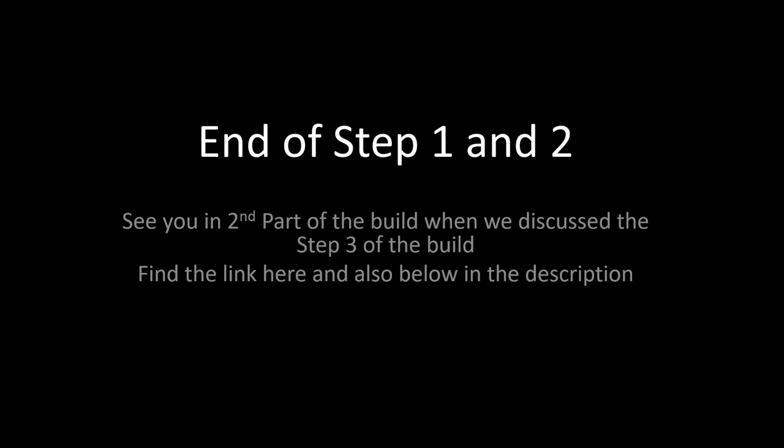That is the end of steps one and two. I'll see you in the second part of the video where we will discuss step three of the build. The link is down below — hopefully you enjoy this video and find something useful in it.